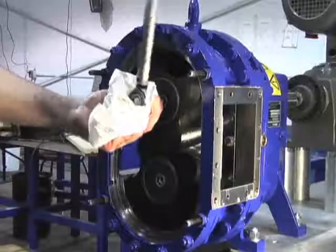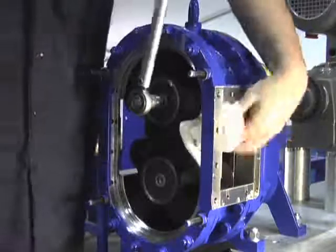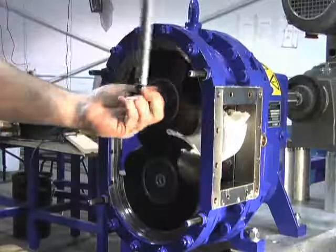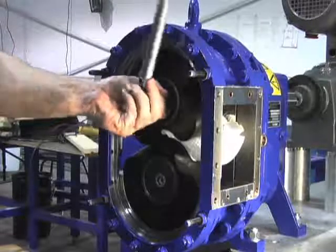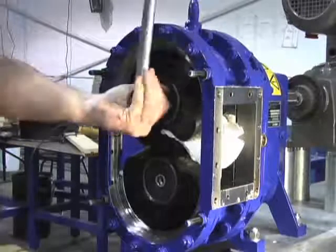Proper torque on the strain screws is essential for optimum pump performance. Once you get the strain screws in and snug, using a torque wrench, apply pressure to each screw to exactly 147 foot-pounds. This sets the tension in the pump.